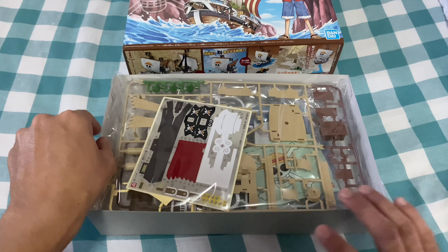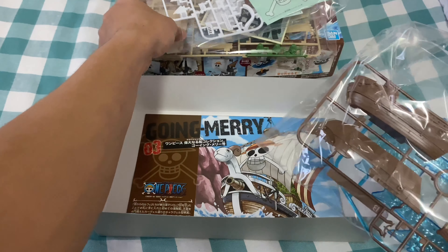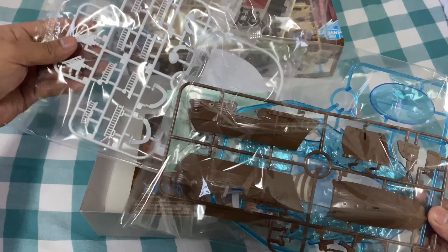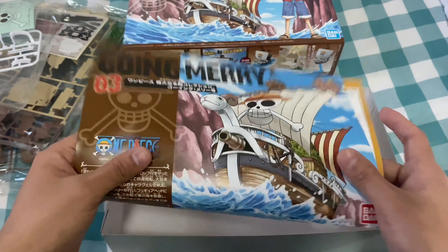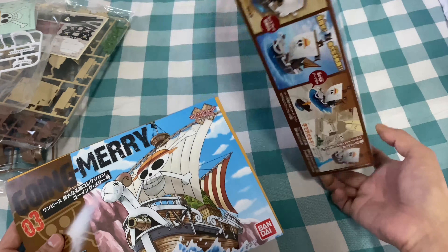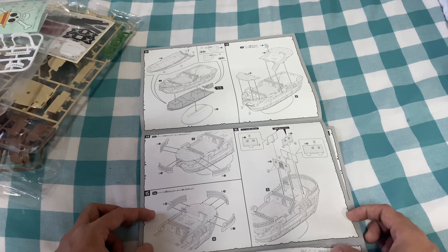We have three different packaging sections — the base hull and everything, the side grills, the staircase, and some of the exteriors with the colorings on it. Here's the manual. Wow, this is going to be incredible — it's like a real replica! Look at this — orange trees, three orange trees. Let's see where we go first: steps 12, 13, 14, 15, 16.